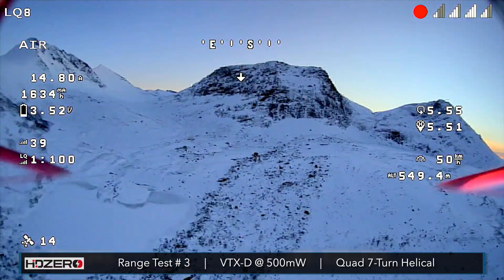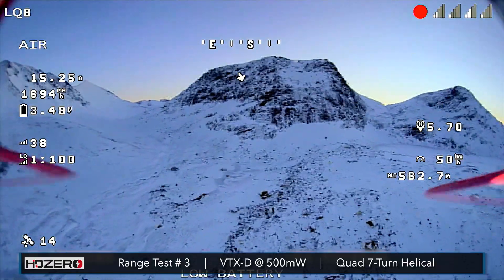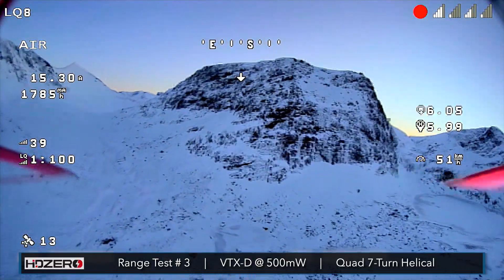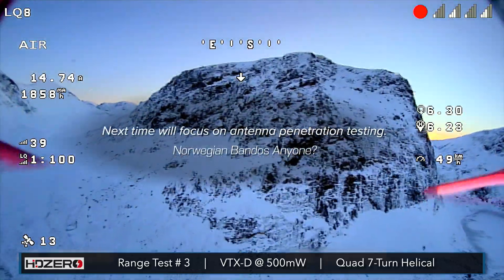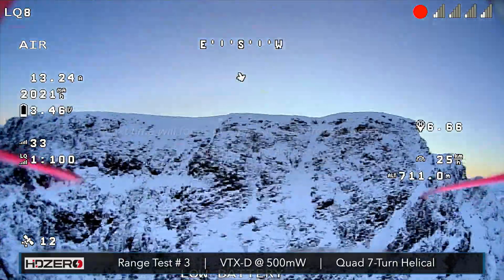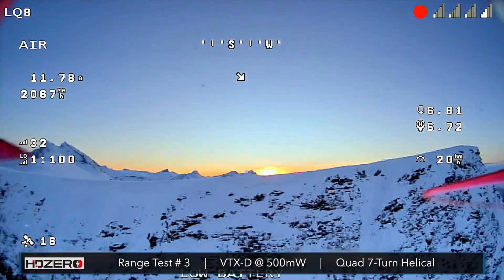Wow, this is getting intense — we are now passing 5.66 kilometers. That was my previous record! This is all untouched territory for me and the HD Zero system. These quad seven-turn helical antennas are working awesome. We are coming over the edge of this huge mountain and we have just passed 2000 milliamp hours.